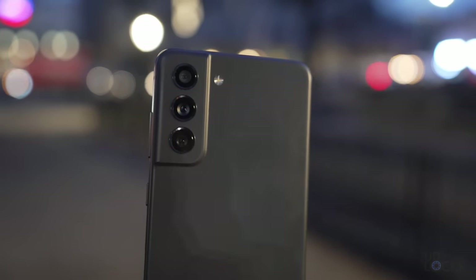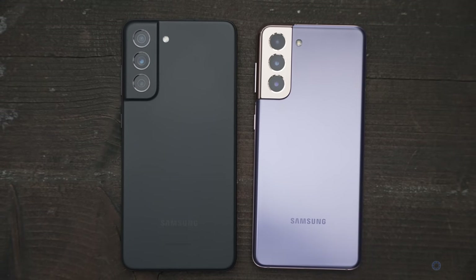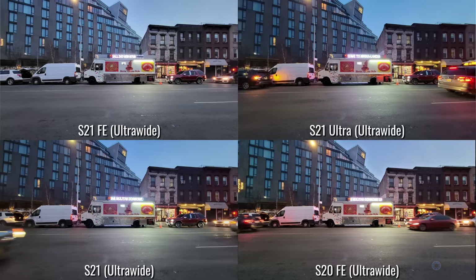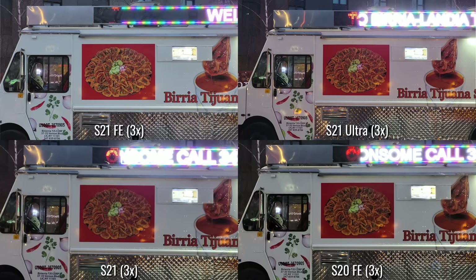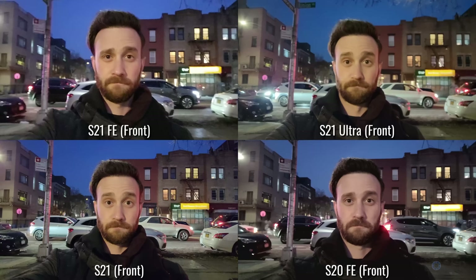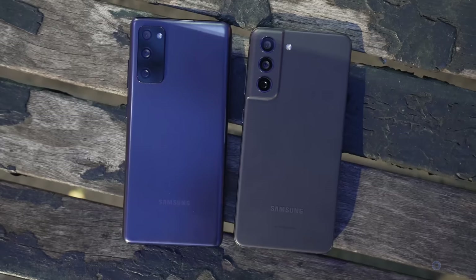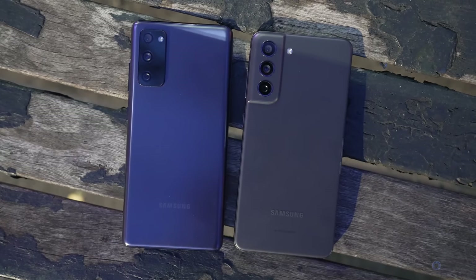Let's talk about the cameras on the phone. The cameras on the S21 FE are very similar to the S21. We have the same main camera, which is the same camera as the S20 FE, a similar ultrawide — albeit slightly smaller and a hair less wide. It seems to be the same exact camera as the S20 FE, actually. And a significantly smaller resolution telephoto lens with a much lower resolution of 8 megapixels versus the 64 megapixels of the S21 — and funny enough, it seems to be the same telephoto as the S20 FE. Also, the front camera is a 32 megapixel camera versus the 10 megapixel on the S21 — but again, the same one from the S20 FE. In fact, the battery is the same 4,500 milliamps as the S20 FE, and it starts at the same 6 gigs of RAM.